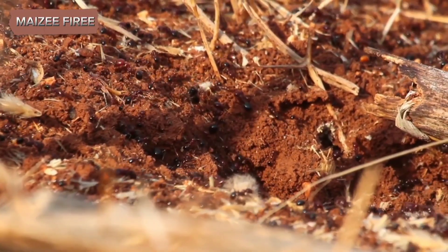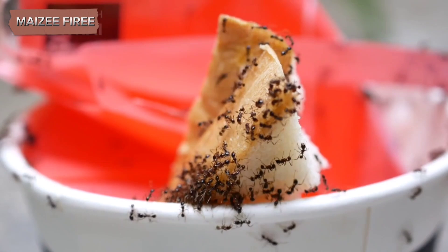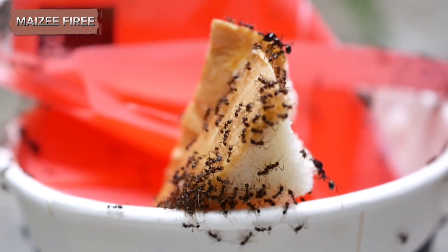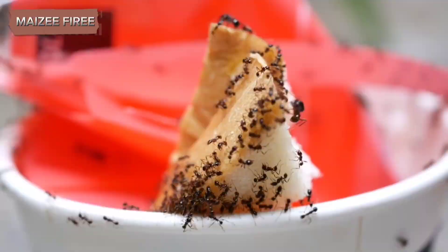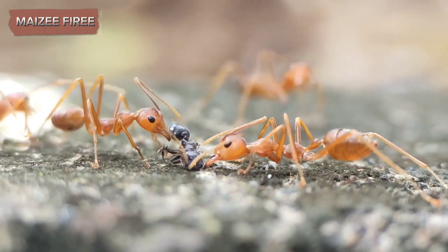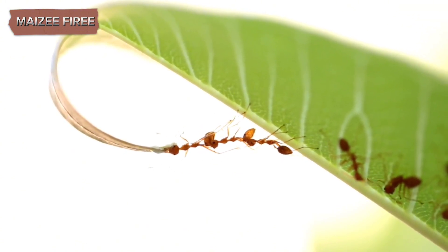Once you have your ants, carefully introduce them into the jar. You can do this by gently tipping the container with the ants into the jar or using a small, soft brush to transfer them. Be cautious not to harm the ants during this process. After the ants are in the jar, cover the top with a breathable material, such as a piece of cloth or paper towel, secured with a rubber band. This cover prevents the ants from escaping while allowing air to circulate.